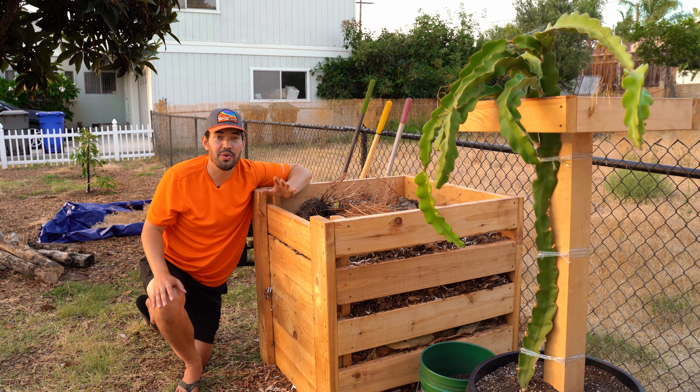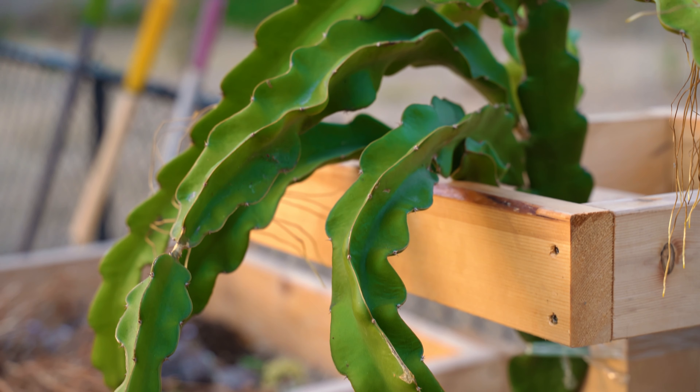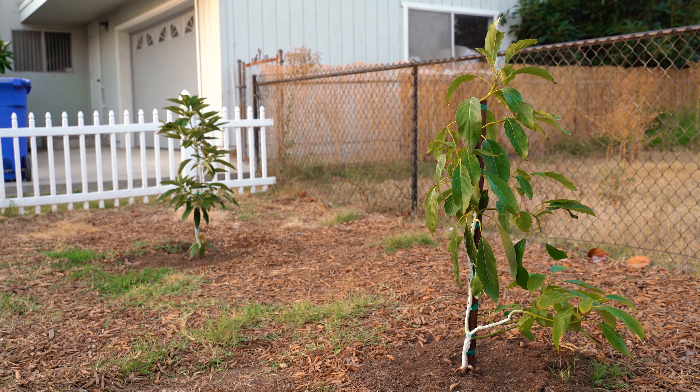The dragon fruit is actually doing really, really well. It's starting to trail downwards, which is the exact reason why I built that style of trellis — it creates the ability for it to trail down and throw out a ton of new stem growth.